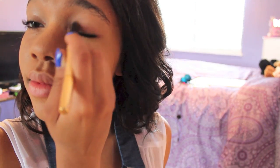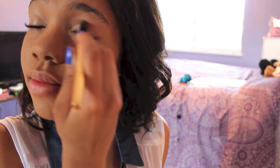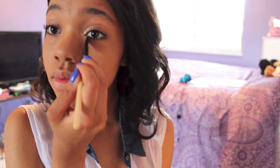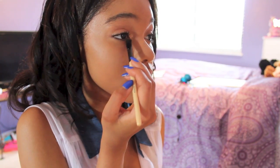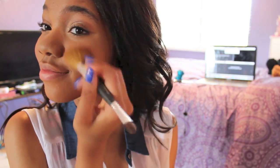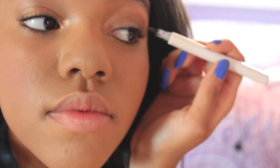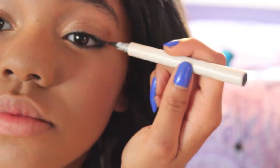Now I got this eyeshadow slash eyeliner thing from Sephora — I don't know what brand — but I'm just rubbing that all over my eyes to create a really nice base color. To pop the eyeshadow color a bit, I'm going to be taking this L'Oreal eyeshadow and putting that in the inner tear ducts of my eyes. Then for eyeliner, I'm using the Hello Kitty Sephora eyeliner that I raved about in my last video.